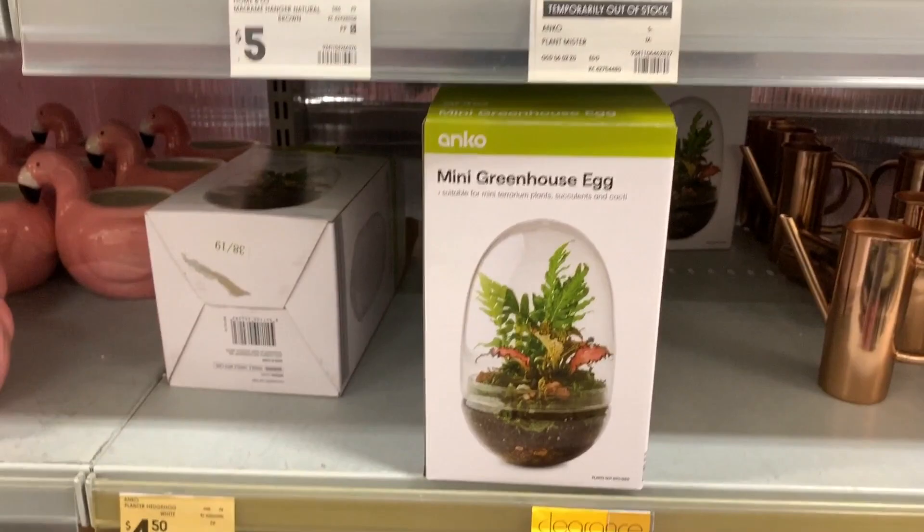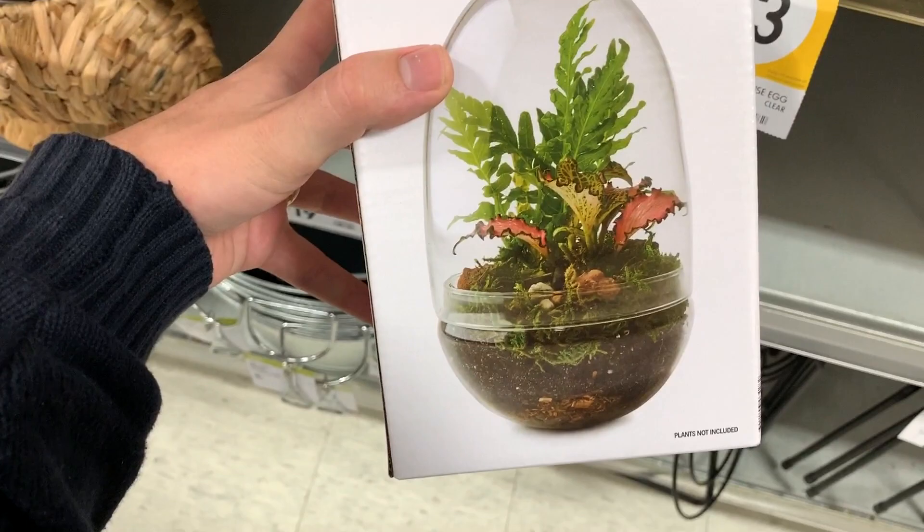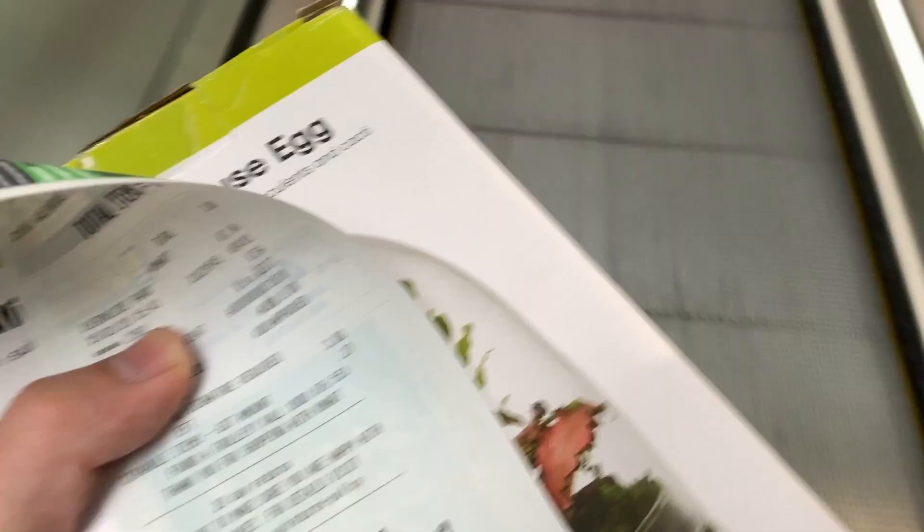I'm speaking very quietly because I feel really uncomfortable about filming in public. This is a very cheap container — that'll do. So I'm going to see how this goes for $3. I'm back in the car and I've got my mini greenhouse egg from Kmart. I'm just going to open it up to get an idea of what we're actually working with.